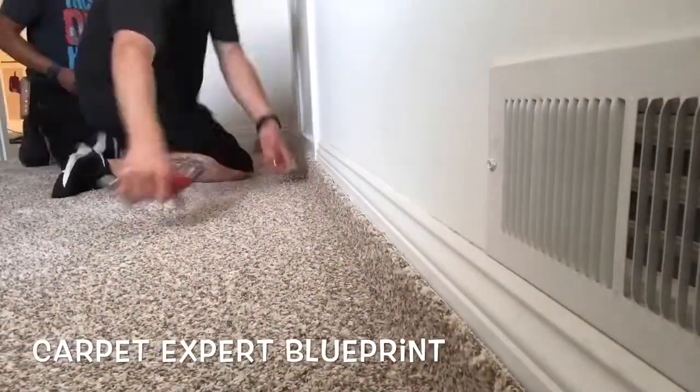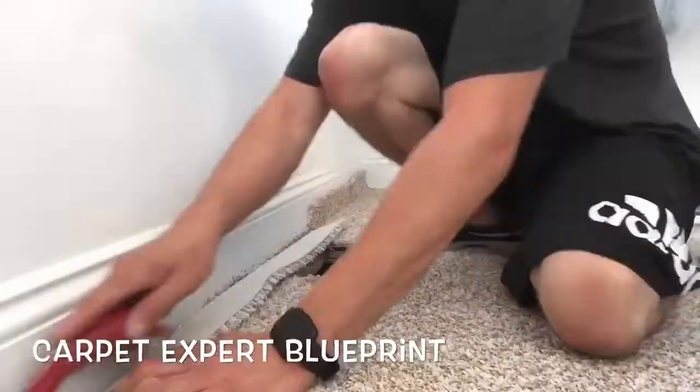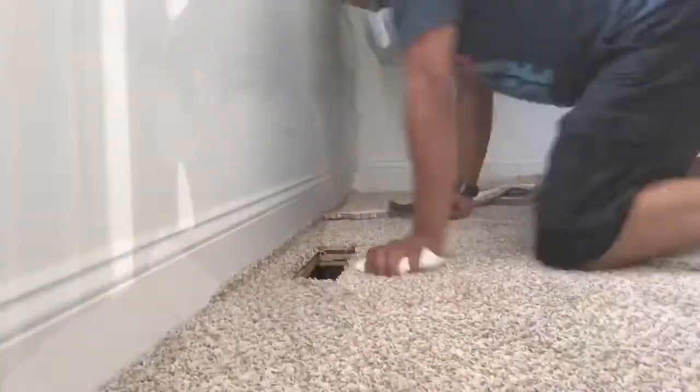I'm going to kick down this wall, get everything nice and tight, trim and tuck it. The trimming was so confusing that Prestige came in and tucked it with me to finish everything off.